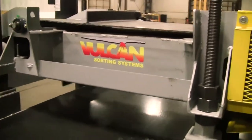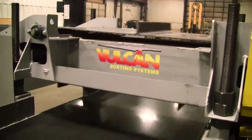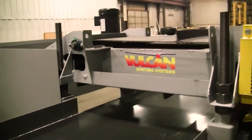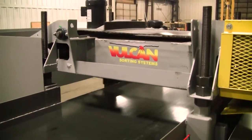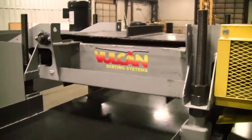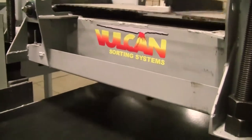Vulcan Sorting Systems CBS 30 Cross Belt Magnet, powered by a three-quarter horsepower three-phase electric motor, 155 feet per minute belt speed. We'll demonstrate here with some cast aluminum as well as some brass.